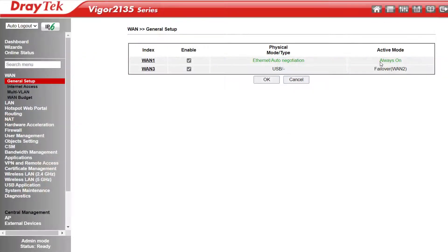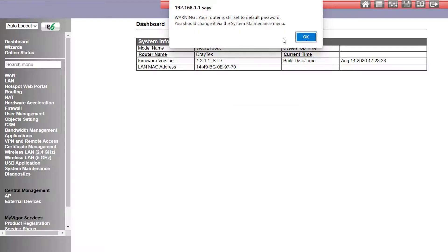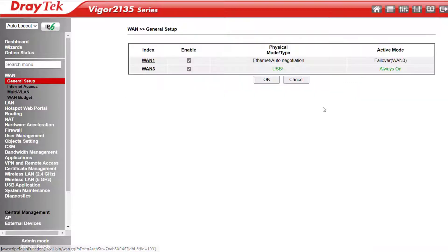The next thing you might notice is that WAN1 is set to Always On and WAN3 is set to Failover. Some people might want that the other way around — wanting an LTE connection using a USB modem as their main connection, and maybe have the Ethernet WAN port as the Failover. So all we do is go into WAN3, change it to Always On, and save. After it reboots, we see that WAN1 is now set to Failover and WAN3 is Always On. Keep in mind that while this series supports two WANs, it can't do load balancing — it can only failover to a second WAN if the primary one drops out.